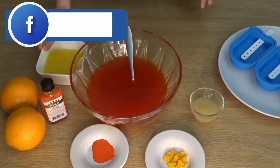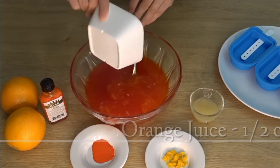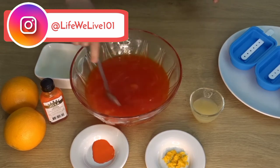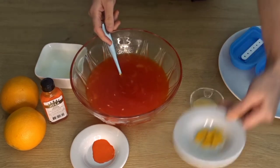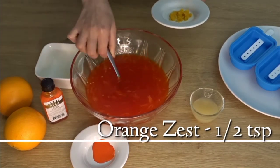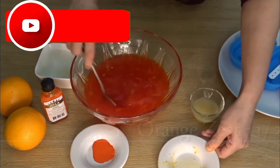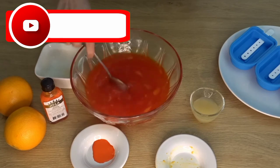Now we add half a cup of orange juice. We add fresh orange juice. If you don't have fresh, you can add 2 tablespoons of orange squash or use orange juice — no problem. Now I will add half a teaspoon of orange zest. Mix it well so the fresh orange flavor comes through. Mix it well.